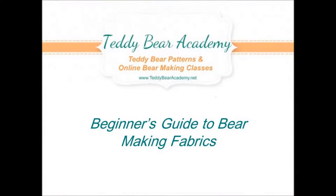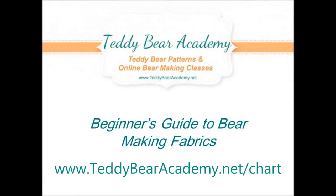I hope you found this video to be helpful. You can get your free teddy bear fabric chart at teddybearacademy.net.